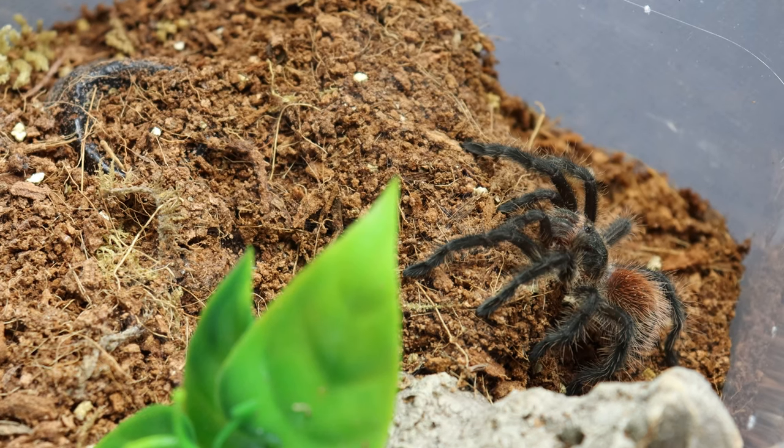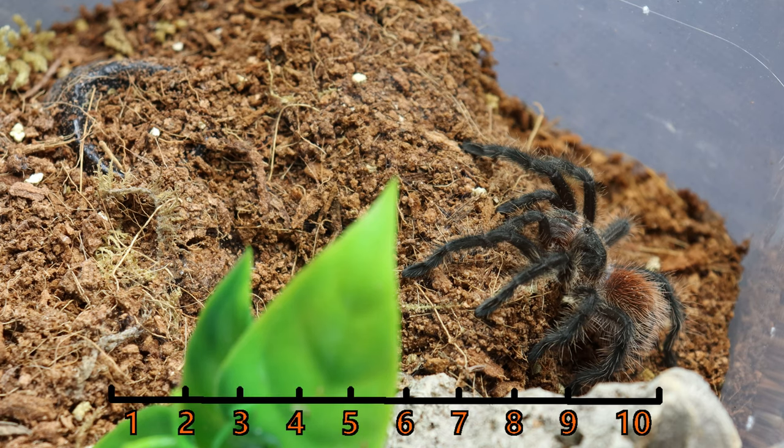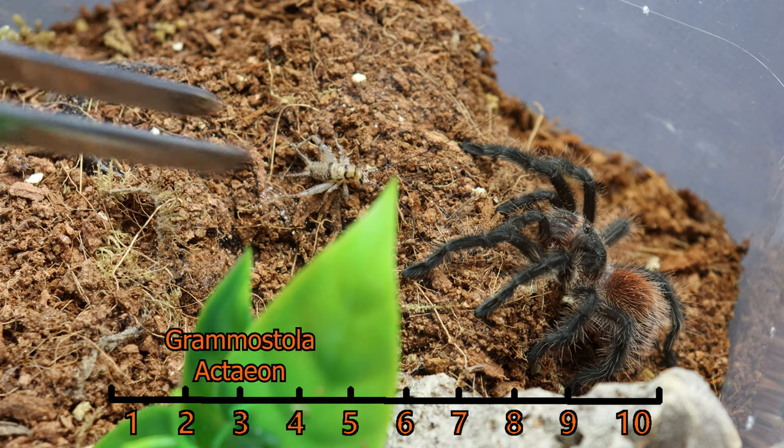I do not provide any special lighting in my animal room. I do provide all of my animals with a day-night cycle — basically just opening the curtains as the sun rises and sets. Being a ground-dwelling spider that is an opportunistic burrower, the more hide you give this tarantula, the more likely you are to see it out during the daytime as it will feel more secure. Mine tends to stay at the entrance of its burrow until I take the top off the enclosure.